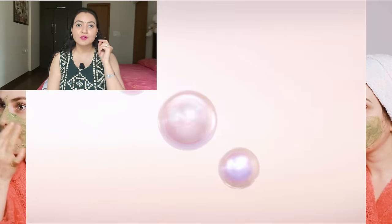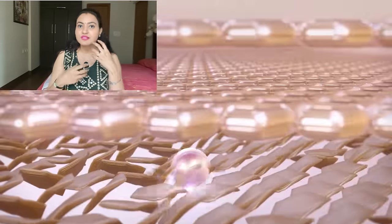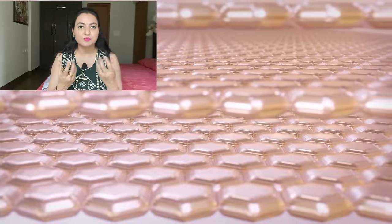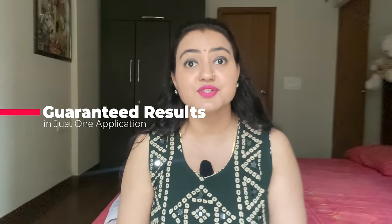Another thing rice flour does is work on your complexion. I'm not using the word 'fair,' but it is definitely going to work on your skin tone. If there is any unevenness in your skin tone, this is going to fix it, and you can see the results in the very first application itself — it is that powerful.